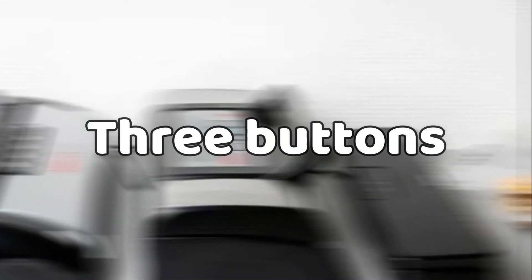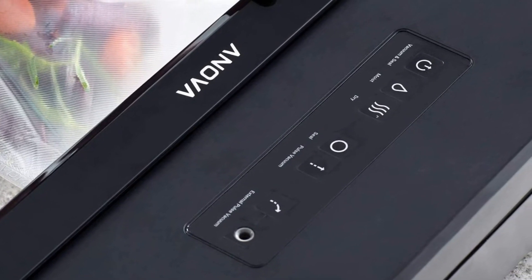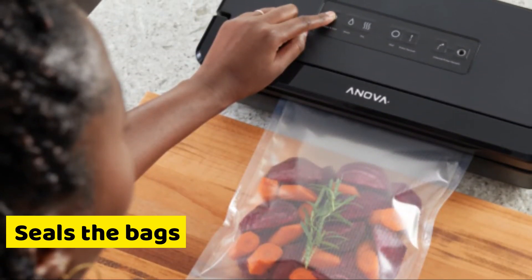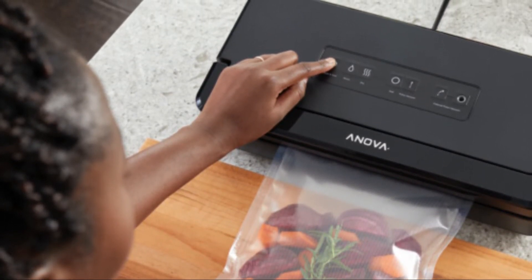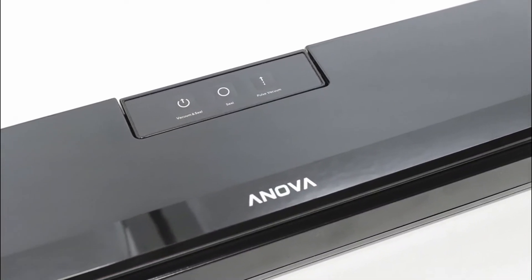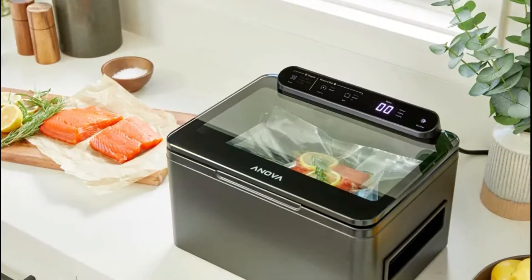The sealer features three buttons. The Vacuum and Seal button does exactly what the name says — it vacuums air out of the bag and seals it. The Seal button only seals the bags without vacuuming. The Pulse Vacuum button gives you the opportunity to decide how much vacuum you want in the bag. Though it does not have an off button, pressing the Pulse Vacuum button stops it, so whenever you change your mind about the contents in your bag, you can stop the machine and change them before it seals completely.